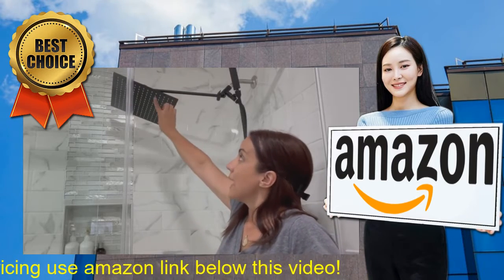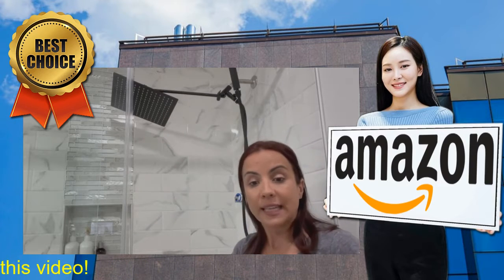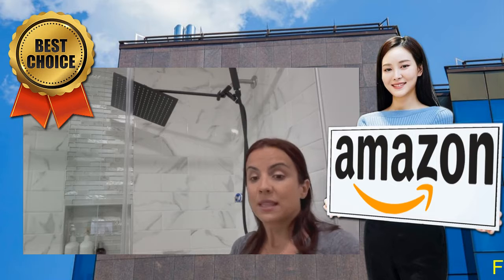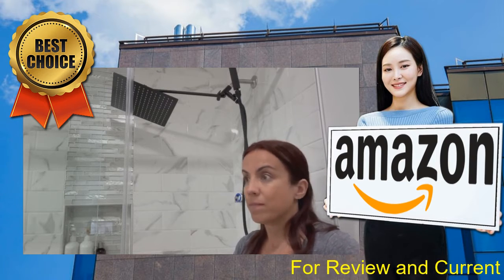This rainfall shower head has 196 of these little silicone tips. They are self-cleaning, they prevent lime buildup, they're resistant to clogging, and they're anti-corrosion. They're really cool.